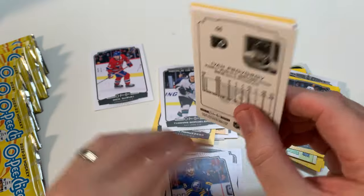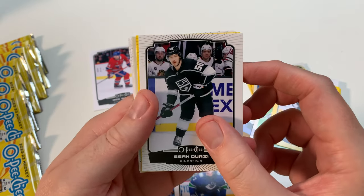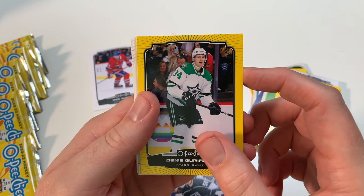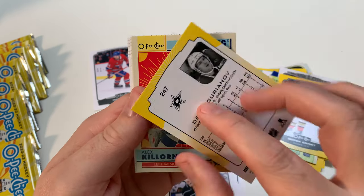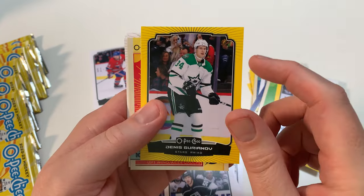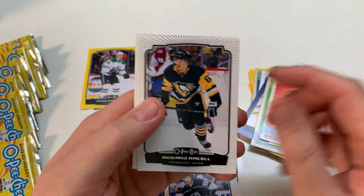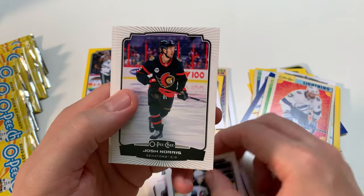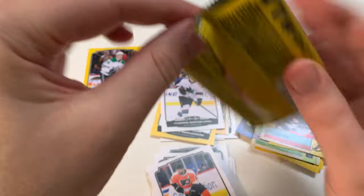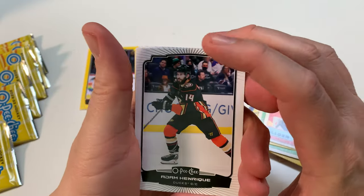Shen — now back with the Leafs. Jersey card. Oh — Dennis Gurianov. He's with Montreal now, number 25 for the Montreal Canadiens, got traded there. Killorn, Rakell, Cole Perfetti second-year card, Josh Norris second-year card, and Provorov. Shane Wright would be nice, Arber Xhekaj pull would be nice — I'll take anything right now.